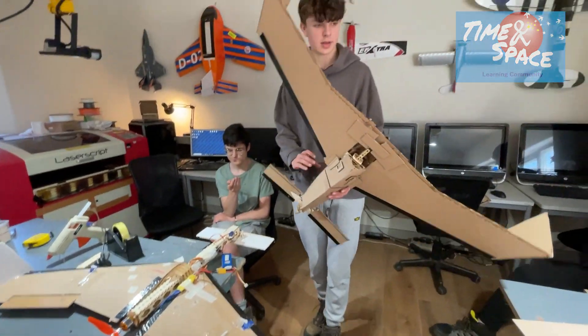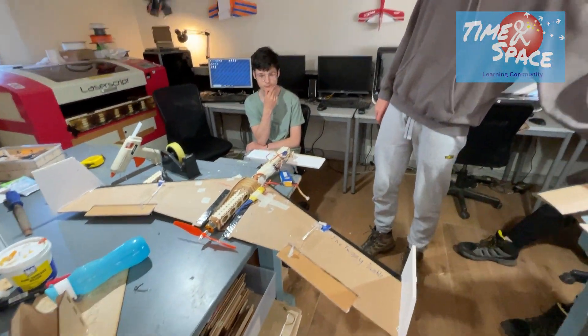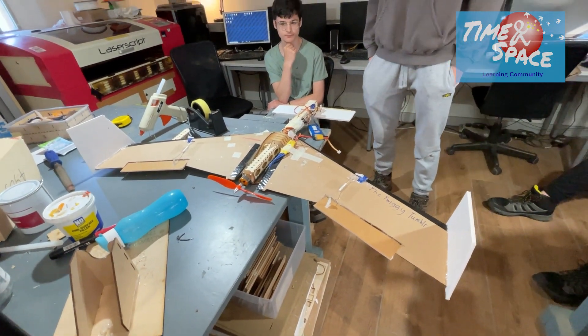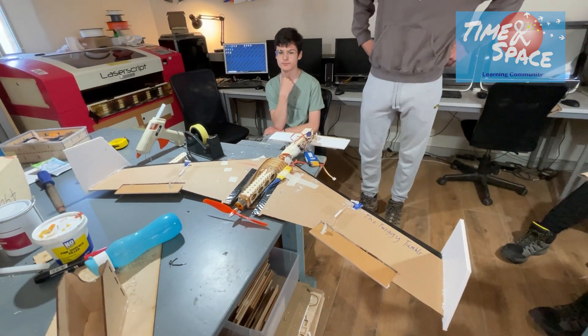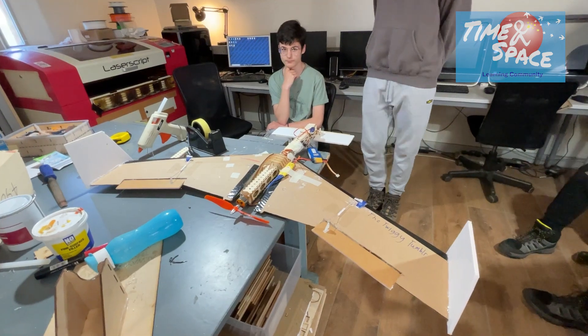So I'm going to test fly this and see sort of what results we get from last time. What we're interested in is whether it will get to any speed, and when it does get to speed, what happens — whether it pitches up and down. Okay, alright, let's give it a go.